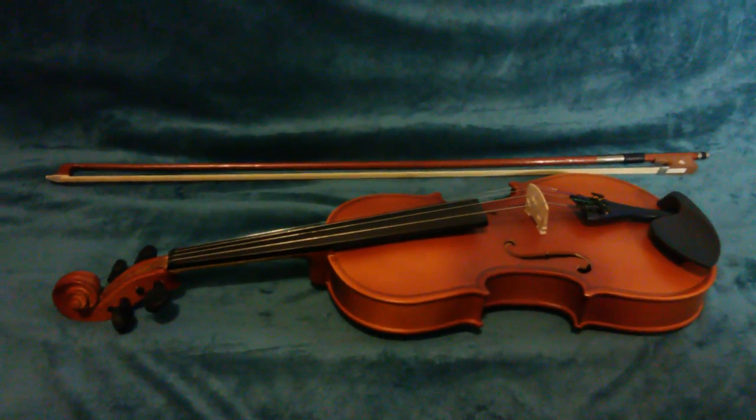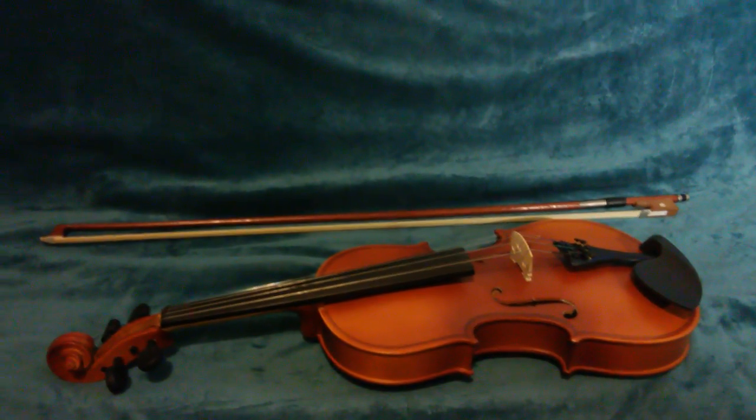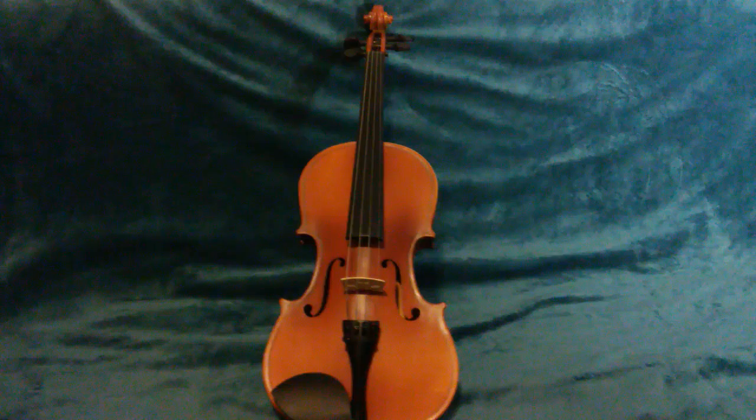Sorry for my shaky camera — my hands are seizuring. Anyways, let's get into the parts of the violin. We'll do the bow next.